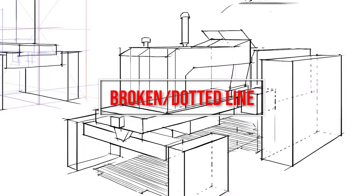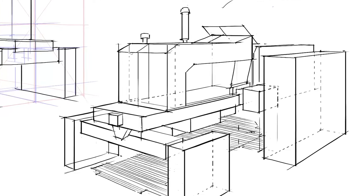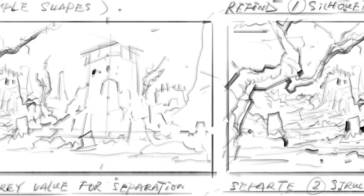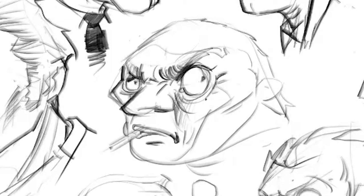Second, broken or dotted lines. This type of line is great for communicating transparency, especially when drawing through objects, so the viewer can better understand where internal detail is versus external. Broken lines can also be used to express fine textures. Hatching is a great way of grabbing form and gives the drawing a nice raw, sketchy quality.